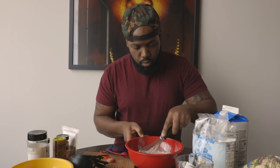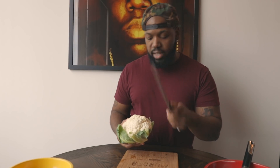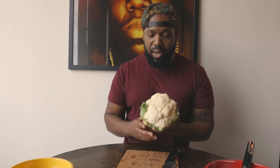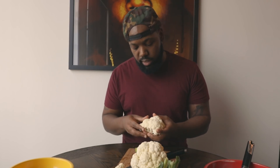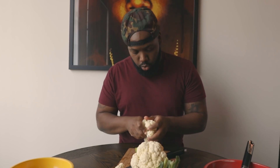Now we're going to whisk everything up and make sure there are no clumps. I'm using an organic cauliflower — you can tell because the oversized cauliflowers are GMOs, so try to get organic when possible. Always make sure you wash your vegetables before anything because you never know what could be caught up in them.